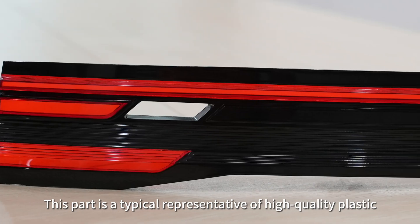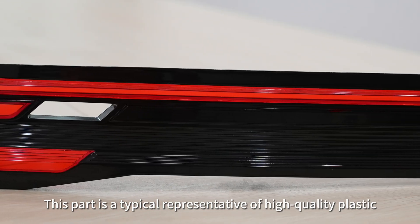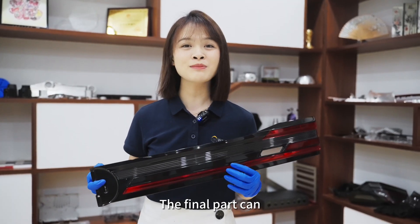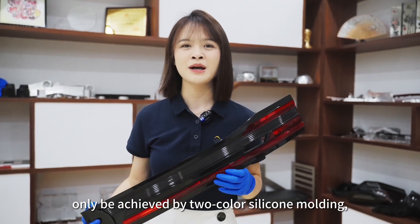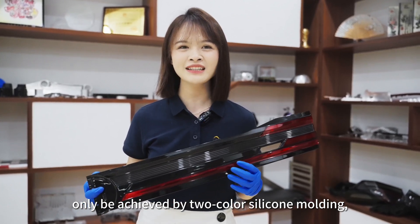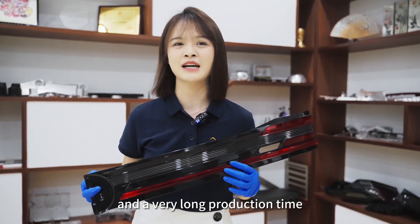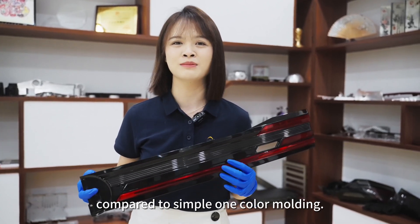This part is a typical representative of a high-quality plastic appearance prototype. The final part can only be achieved by two-color silicone molding, which requires huge mold investment and a very long production time compared to simple one-color molding.